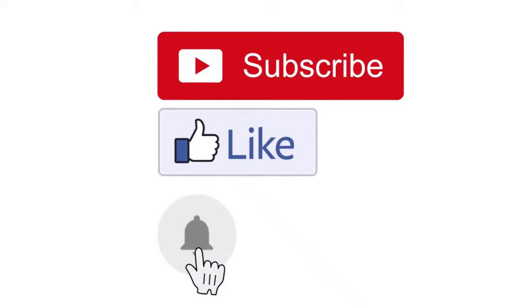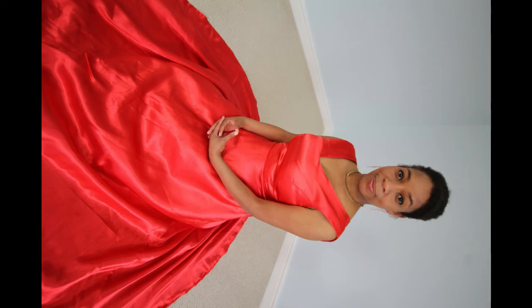Hi everyone, welcome back to my channel and thank you all for the support. Sorry it took me time to upload — I apologize for the delay. Today I will be showing you how to make this ball dress.